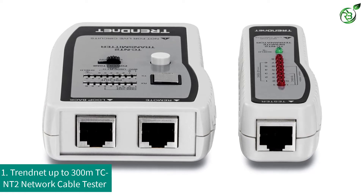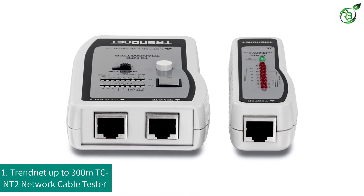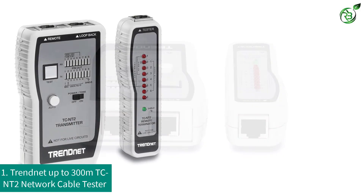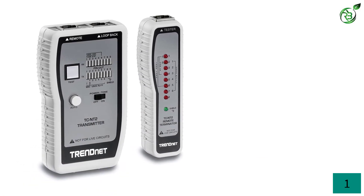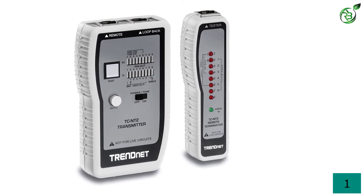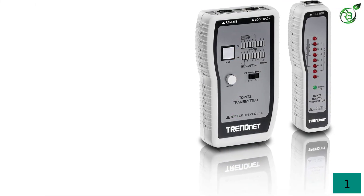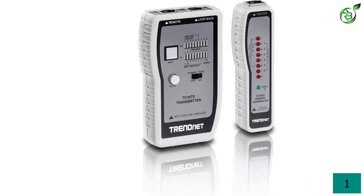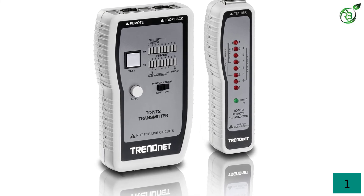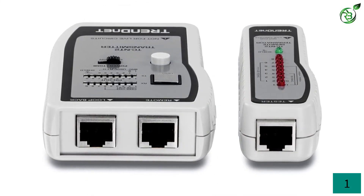Number 1: TrendNet Up To 300 Meters TC-NT2 Network Cable Tester. TrendNet is known as a brand that has produced award-winning networking tool products. Established in 1990, this US-based company provides all its users quality-driven, best-performing and durable products. All their products are ISO 9001-2015 certified. The testing you can carry out using this product includes checking pin configurations for your network. The type of cables it supports are Ethernet, USB, BNC cable, and patch panel ports. However, for USB testing, the TCNTUF adapter is sold separately.